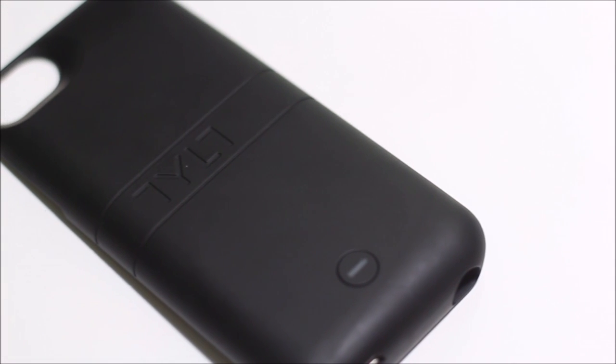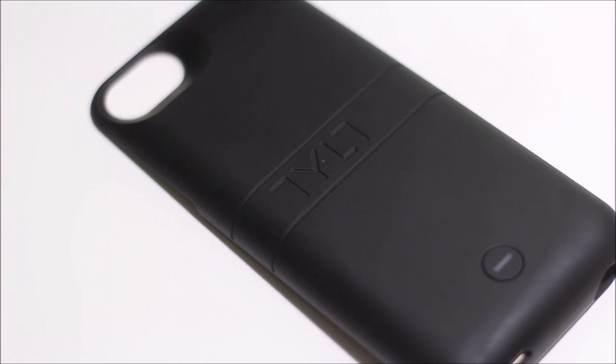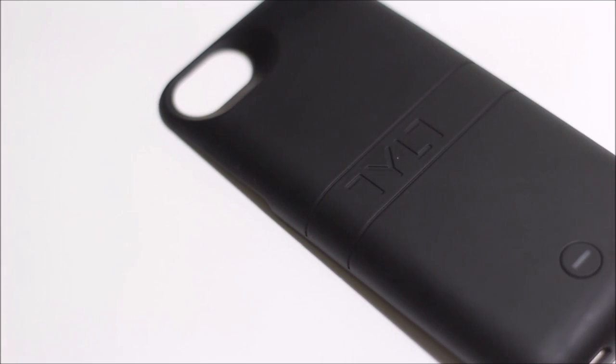That's my quick review of the Tilt battery case. I hope you guys enjoyed it and I'll see you next time. Thanks for watching — give a thumbs up and leave a comment if you have any questions or suggestions. Peace!